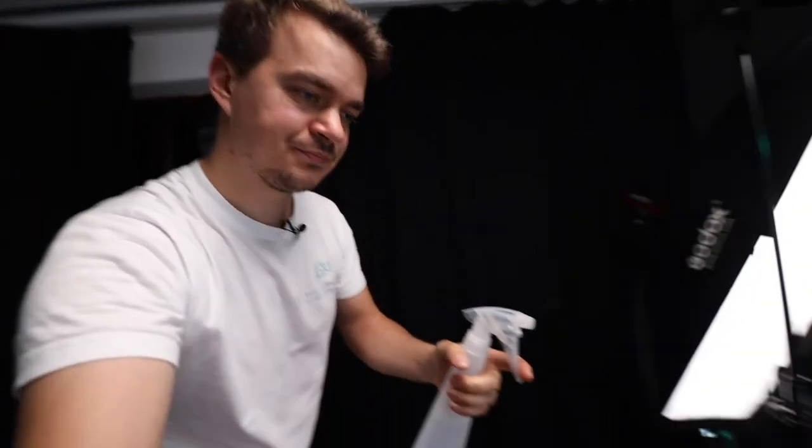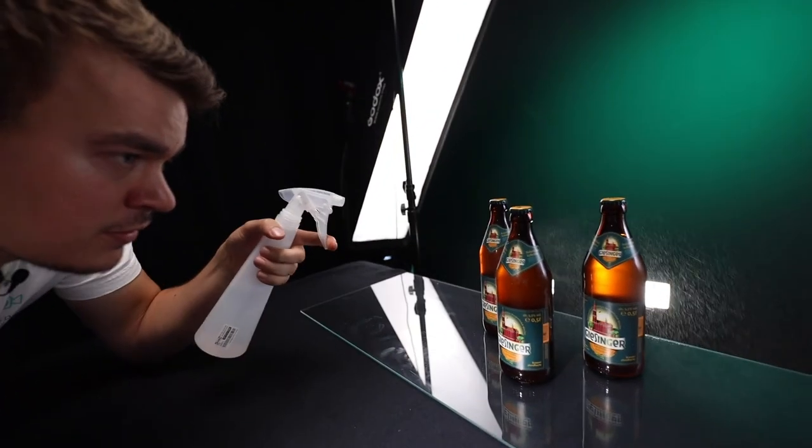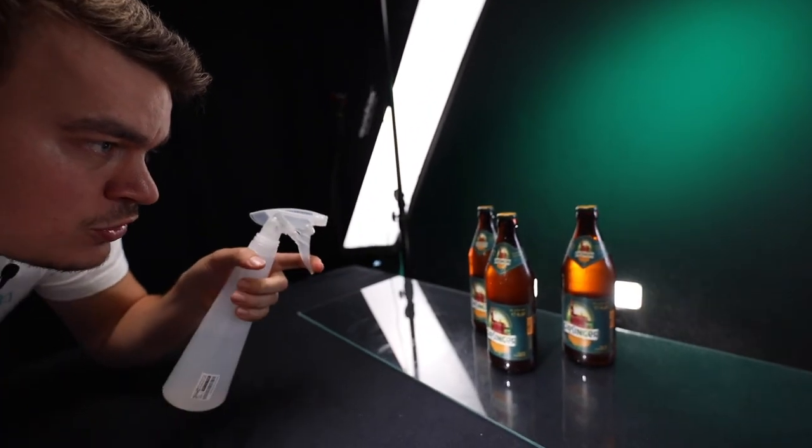Now we've got the lighting and composition right. To spice things up a little bit, I like to use a spray bottle with water. It would be better if you had some glycerine mixed with water because the drops would stay on the bottle longer, but I don't have glycerine so normal water works too. I just spray some water on the bottle to get that fresh look effect, then snap the photo — and it should look something like this.